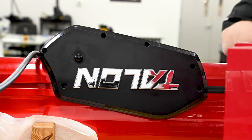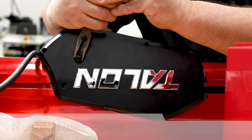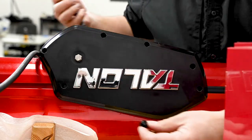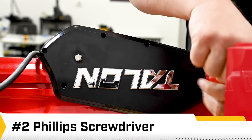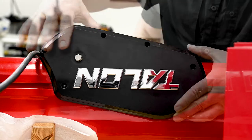Now, to remove this half of the cover, we need to remove this plastic cap from the hex drive. And now we'll remove these two screws from the cowling that go into the aluminum extrusion to complete the removal of the cowling.